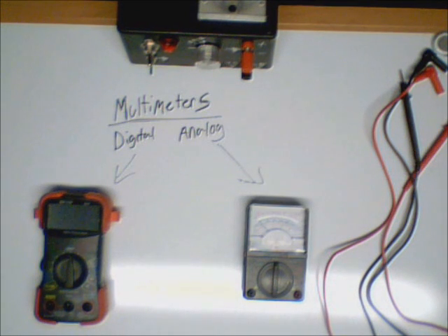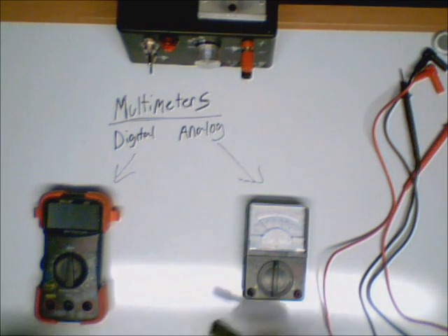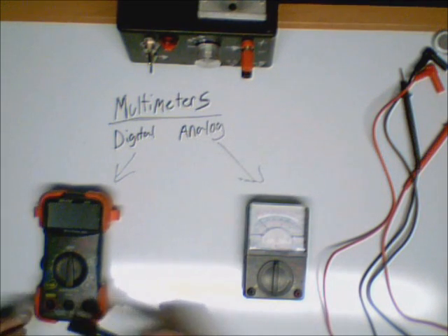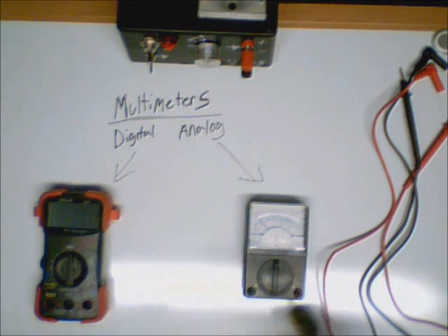Hello YouTube. Today we're going to go over multimeters. We've got two different kinds here — digital and analog. An analog meter has a needle that will move depending on the voltage applied, and a digital display will display a number depending on the voltage applied.